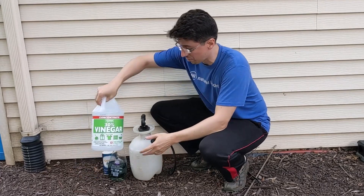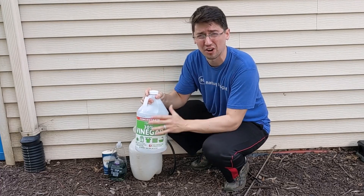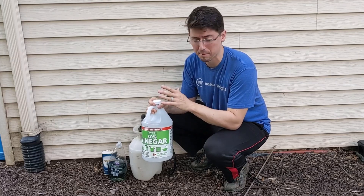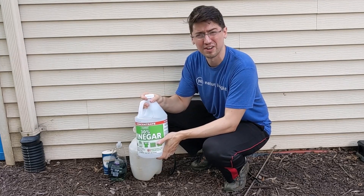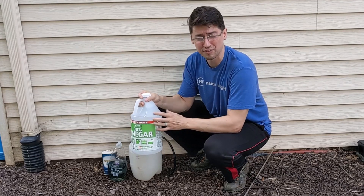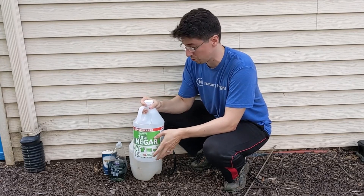The base of what I'm going to be using is this 30% vinegar. 30% vinegar isn't your normal table kitchen vinegar — this is probably six times stronger than your regular white vinegar. You can pick this up at a hardware store like Home Depot, and this is going to be the main base to our natural weed killer.